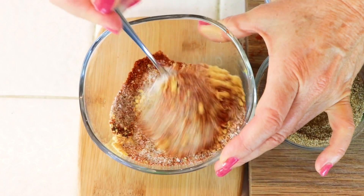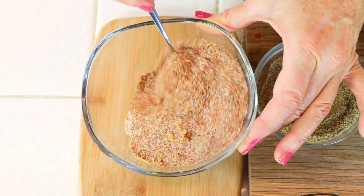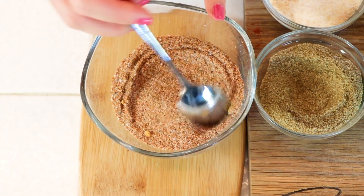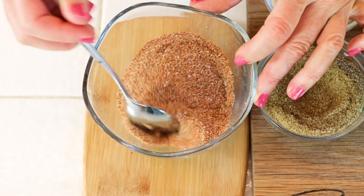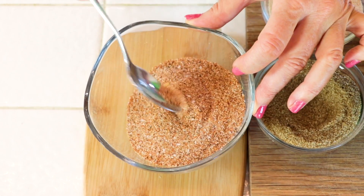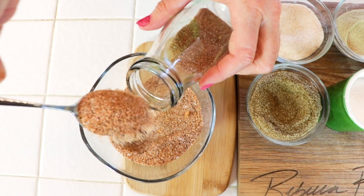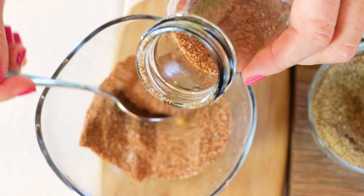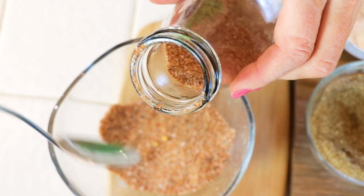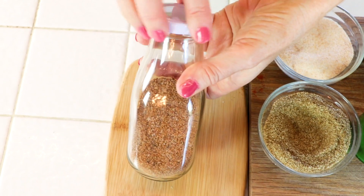Now mix it up. It smells so good. That salt is going to give a little crust to the top of your meat. You could add some oregano and thyme, but this is just the simplest recipe — it's so easy and it's just the best, it's my go-to. When I make a batch of this, I like to put it in a little bottle or jar. I'm using a little milk jug today because it's really nice to shake out, it's thin, it rises tall, and fits nicely in my spice cabinet.